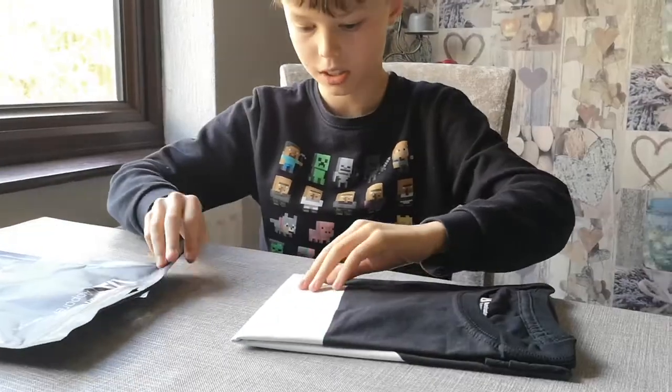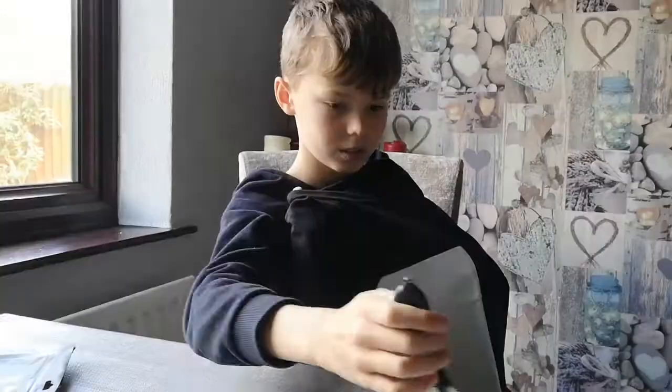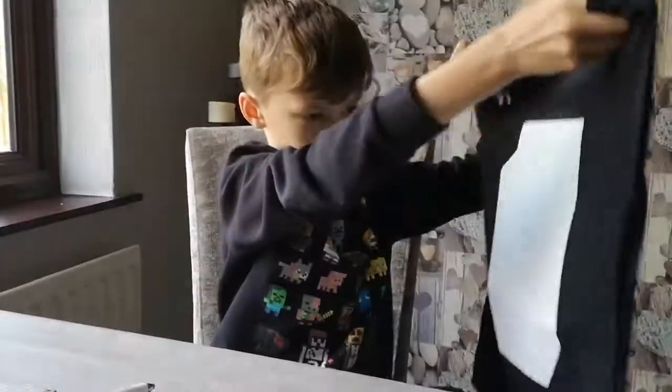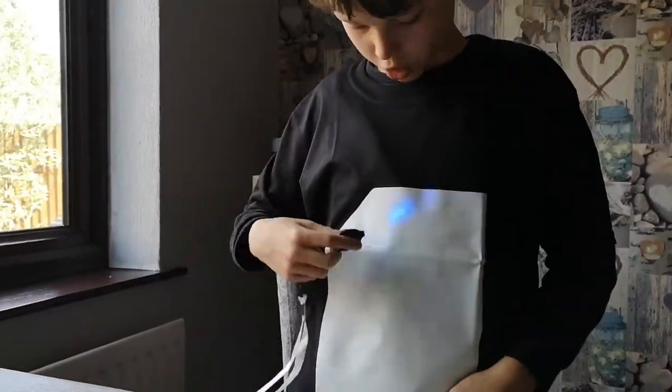Got one of the t-shirts here. I presume the right bit is where you write on it. Alright, I've got it on now. My bit here is where I'm going to draw.